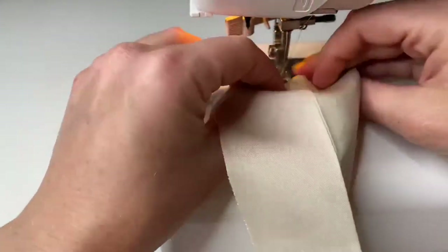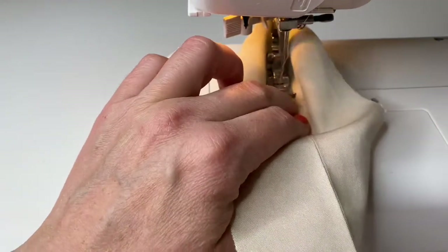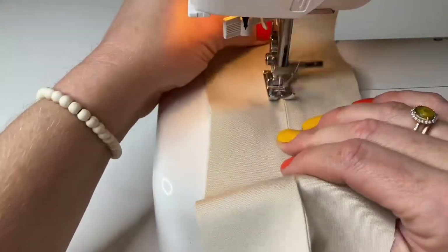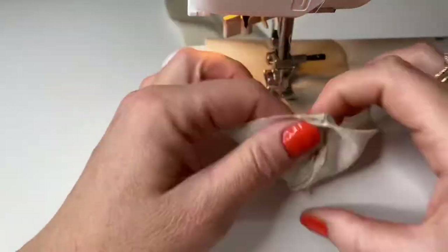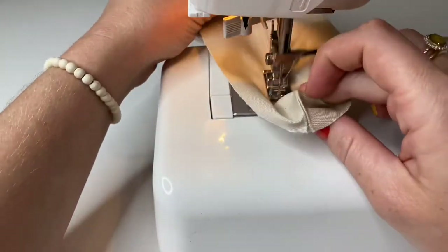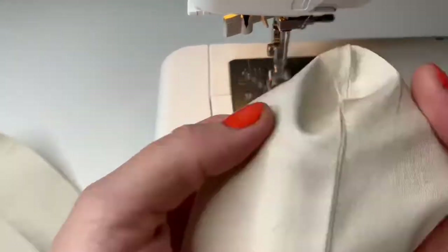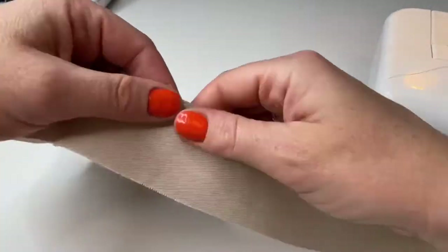Then you will need to make a topstitching just one millimeter away from the seam on the side of the inner collar. This will help to form a beautiful kind of rib line at the top of the collar.